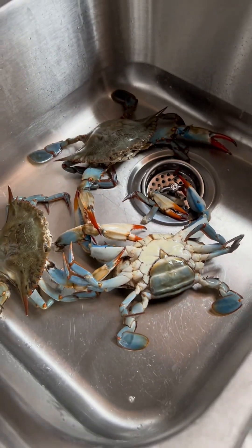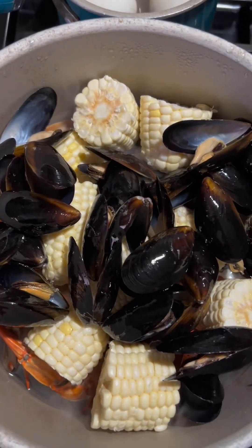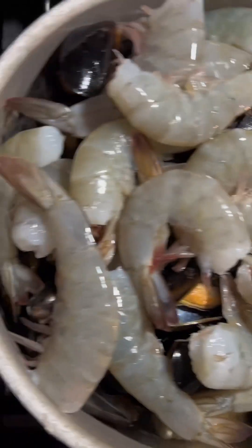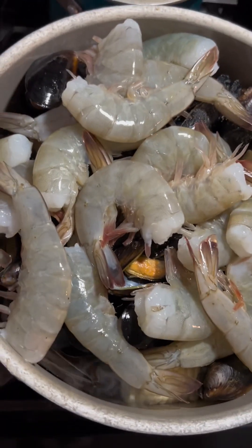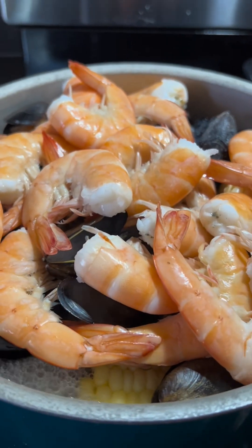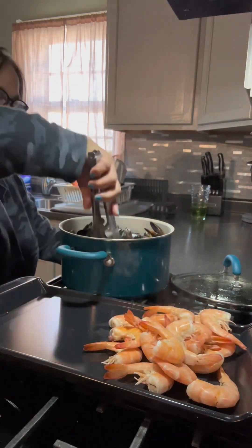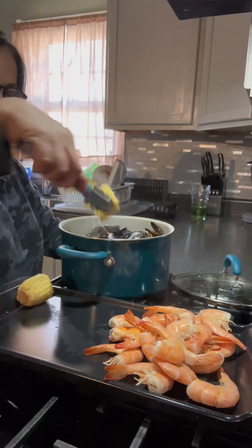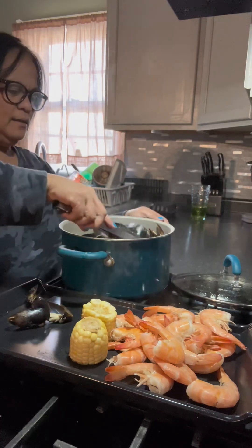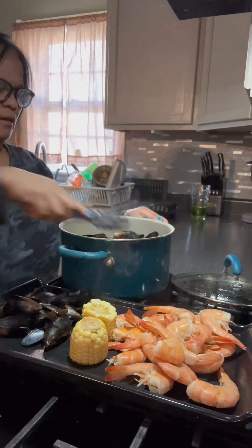For today's video, me and my son craved seafood, so we decided to go to the Asian store and buy crab and shrimp. No more diet for tonight! All you have to do is wash the seafoods and boil them first with the corn. After boiling, remove everything from the pot — we need to keep that seasoned water from the seafoods.